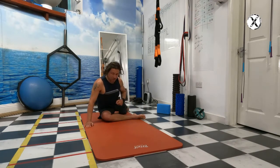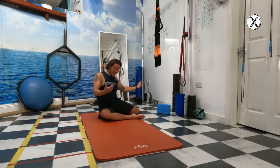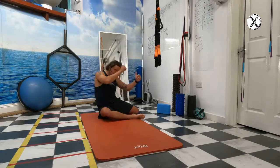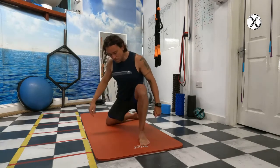Then your back leg comes in so you have a right angle at the front, a right angle at the back leg, and a right angle at the hip — 90-90. Then you're going to stand up, using your hands to lower down. Push forwards, step again, and push.